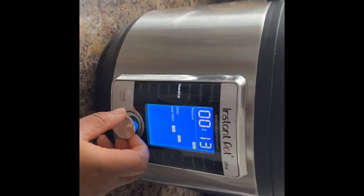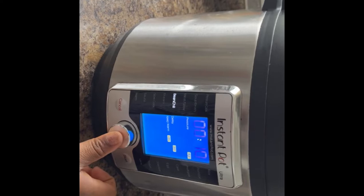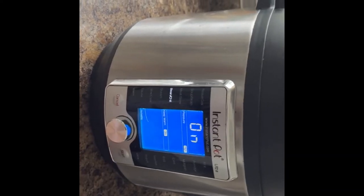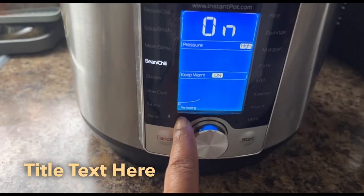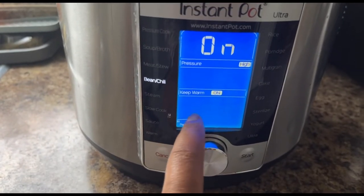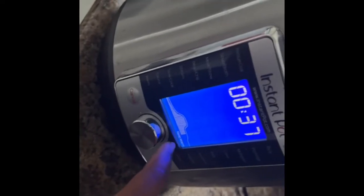When the pressure cooker is on, you'll notice it will start by simply heating. Then after it has heated the content, it will start cooking. Later on you'll have to release some pressure. Mine took a while and the pressure came out automatically because I had already reset it.